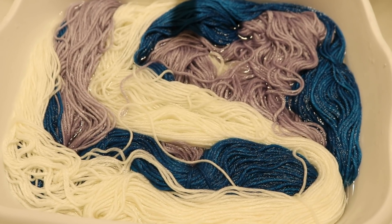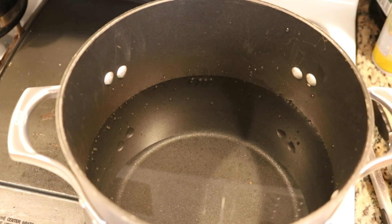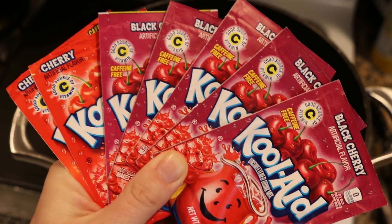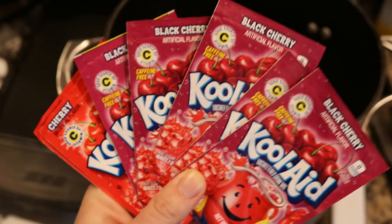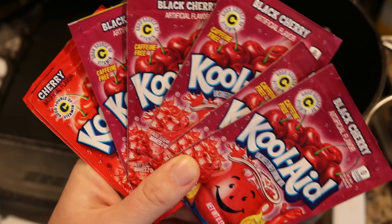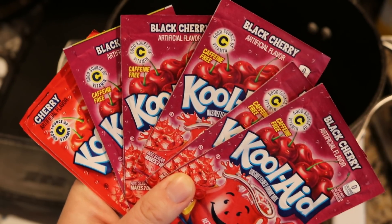I am pre-soaking the yarn in just some plain tap water for a minimum of 30 minutes. In our dye bath we have 16 cups of water and no vinegar at all. That is because our dye today is going to be some Kool-Aid packets. I went into my stash and found five packets of black cherry and two of cherry. All Kool-Aid packets have citric acid which will be sufficient for dyeing our yarn.